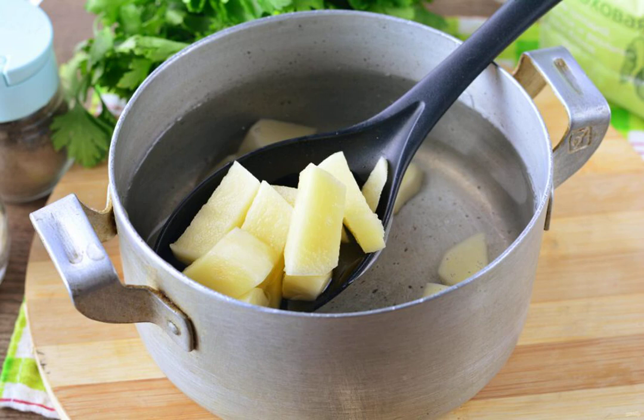Boil water in a saucepan and pour in the potatoes cut into cubes. Add salt to the soup to taste and cook for 10 to 15 minutes.